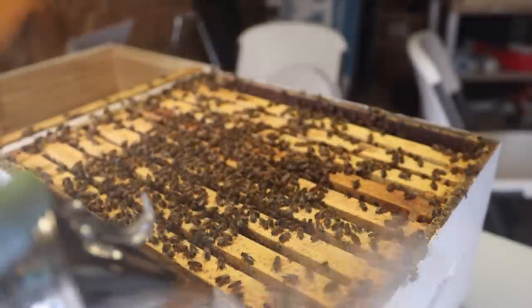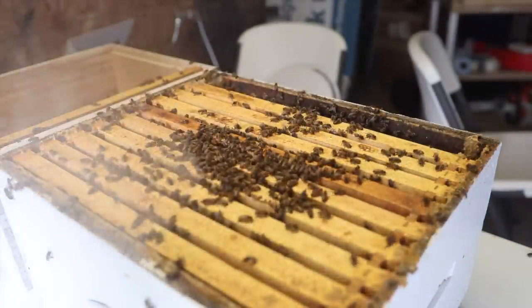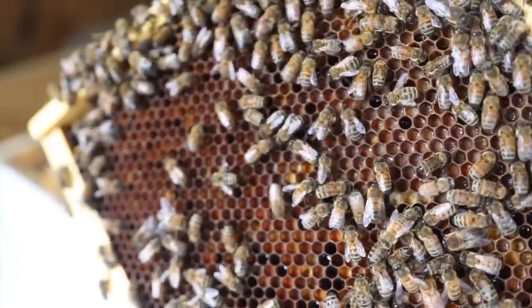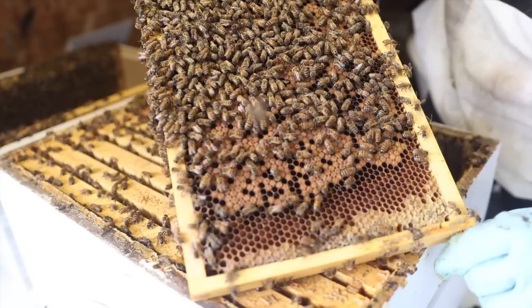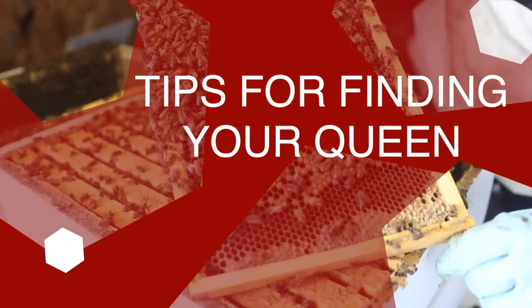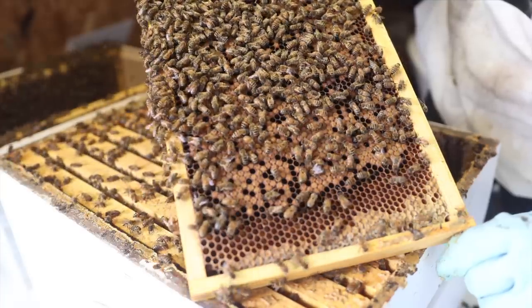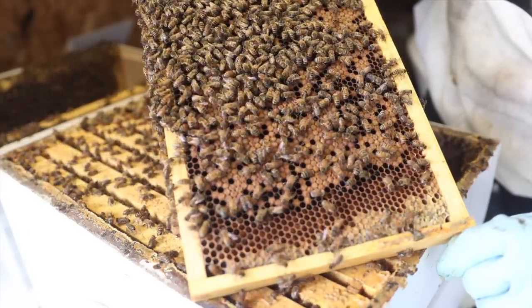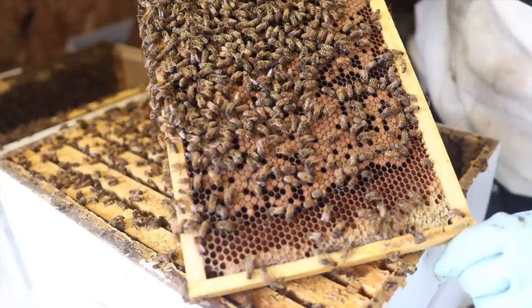My camera card was full, so I had to change the battery and go out in the rain to put a new memory card in — something you don't have to do if you're not filming your inspections. Not seeing the queen, not seeing her in the corners either. I see big drones everywhere but no queens. Sometimes the queen will just rotate around. Start scanning with your eyes on the outside edges of the frame, then go clockwise or counterclockwise working your way back toward the center. That way you can catch the queen if she's on the outside edge before she leaves.